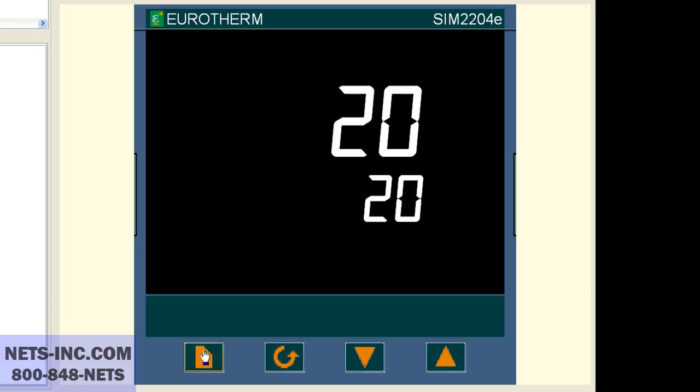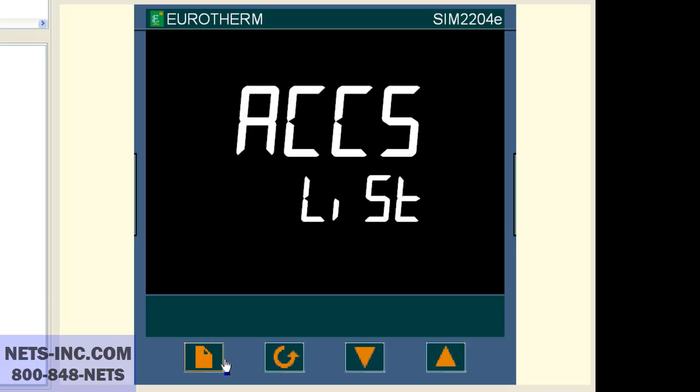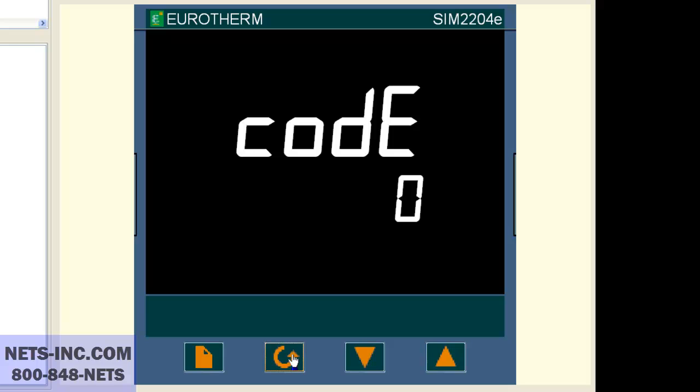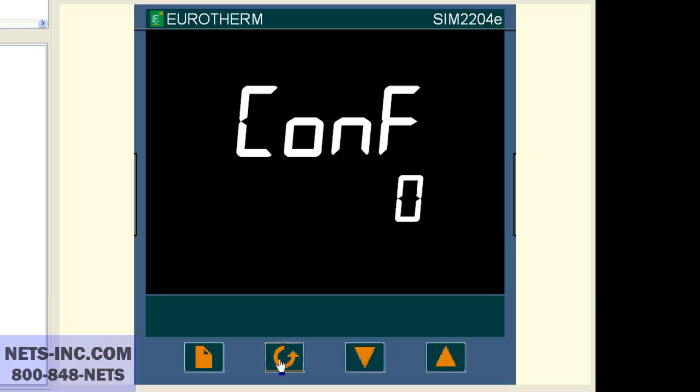Press the page button repeatedly until we see ACCS list. Press the scroll key once and you will see code zero or code pass. With the up button, change the value to one. Now press the page button and the display will change to INST. Press the scroll key once and you will see code zero. With the up button, change the value to two.